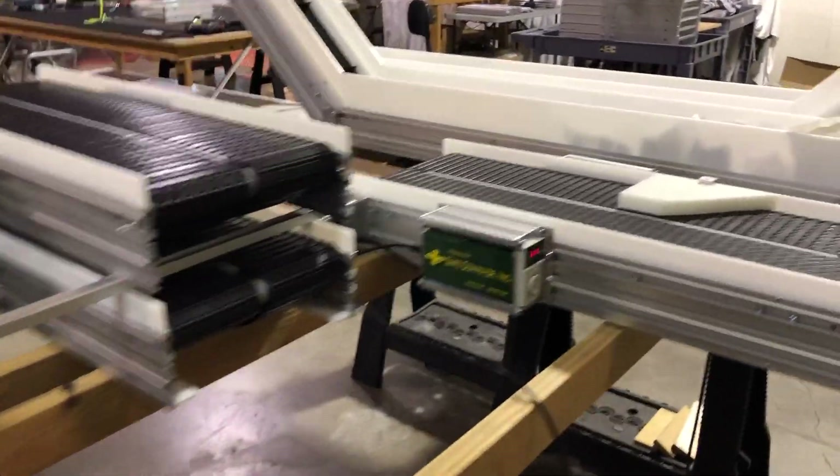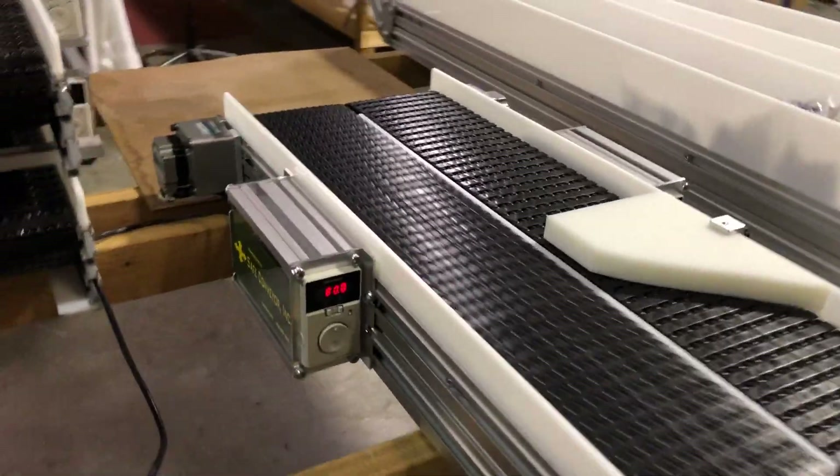Welcome to Safe Conveyor. Today we're demonstrating one of our separating conveyors.